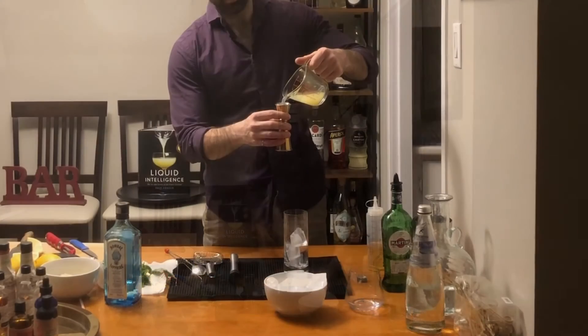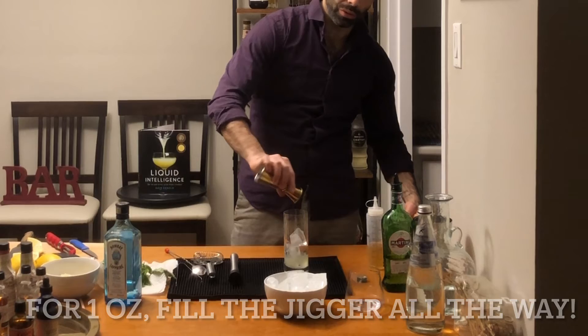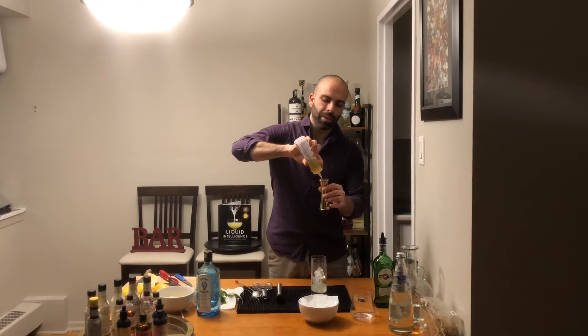Personally, I like to add a little bit of ice before I add the ingredients. Some other bartenders don't like to add any ice until the end, some like to add ice straight to the top and build it all in there. Anyway, it's just how I like to do it.